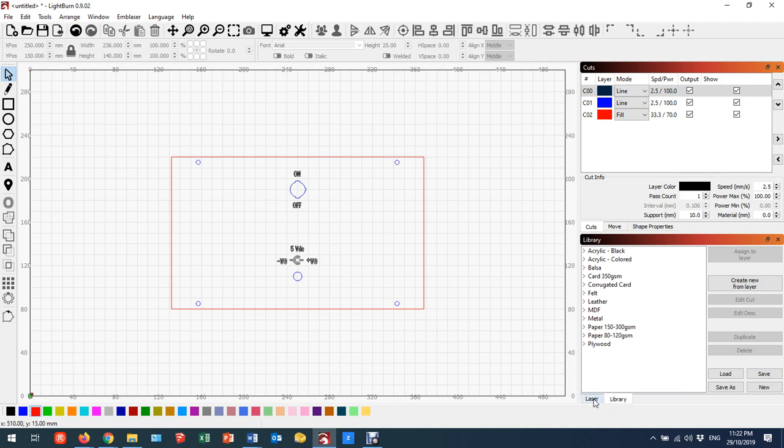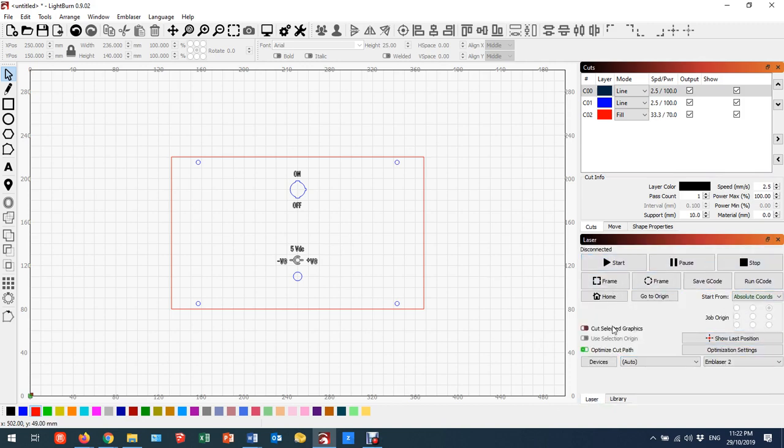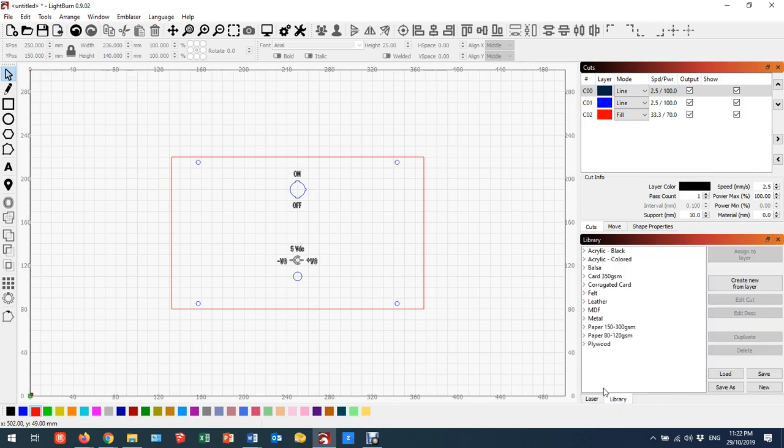Now I need to come across to the laser library. I'm on the top layer and I need to engrave it. My back is going to be made out of three millimeter plywood. In the laser cutter software, engraving is called 'scan' — it comes up with 'fill' but I'm going to select 'scan' and hit 'assign to layer'. Fill and scan in the laser cutter software are pretty much the same thing. It knows about the three millimeter thickness, so it's set at a speed of 33.3 mm/s and a power of 70%.